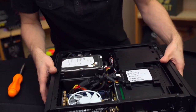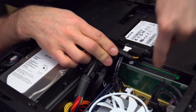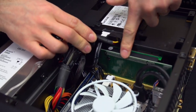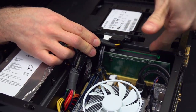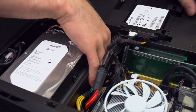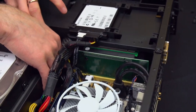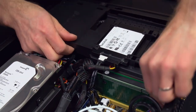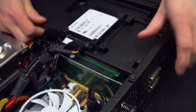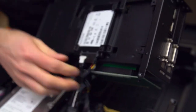Now let's pop this side off and I'll show you the PCI Express 16x riser. It's actually a hard solid PCB with an additional riser card plugged into it. We need to release the PCIe lock and pull this riser card out first to take things apart. There we go — it's released and out.